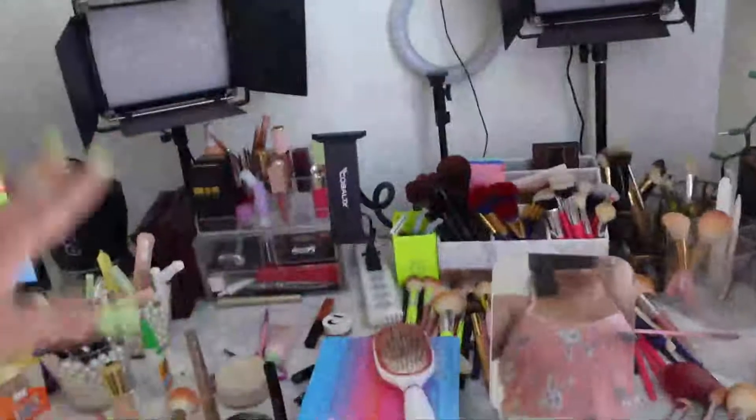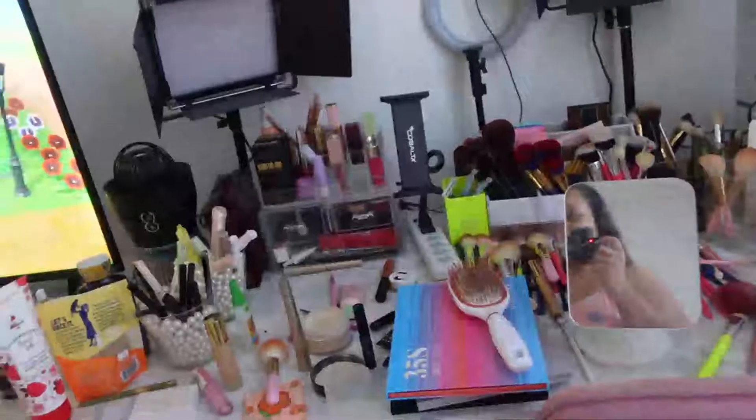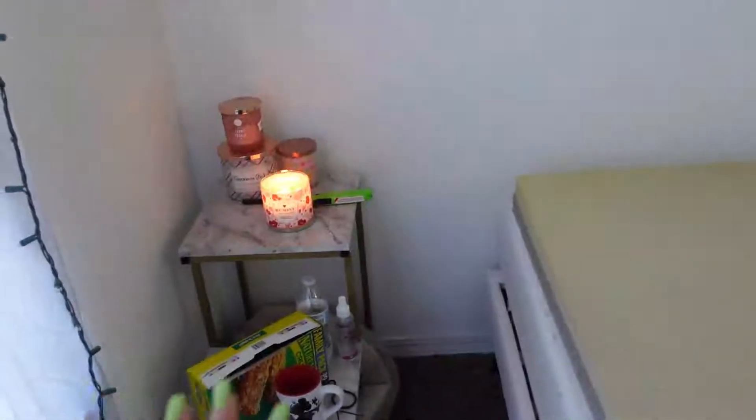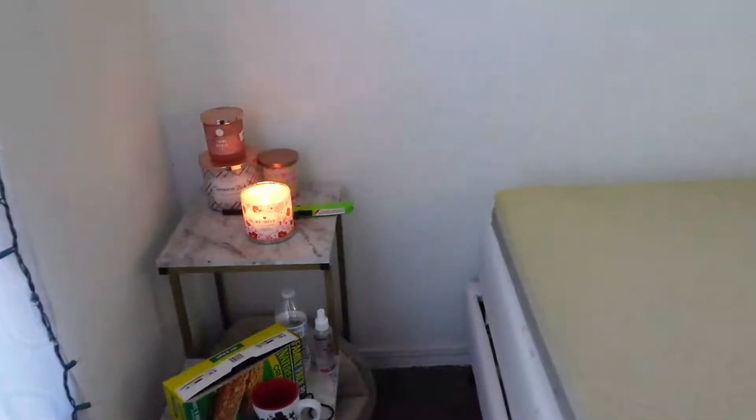This is my before makeup vanity. The reason I put it here is because I needed a lot of space. This whole one side of the room is my makeup vanity area. This is literally enough space for me to do my makeup — I just cleaned it up yesterday and this is what it looks like afterwards after doing all my makeup.